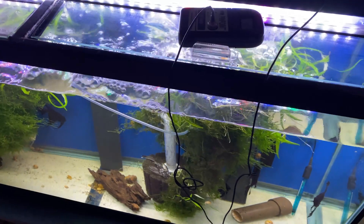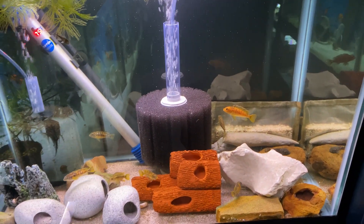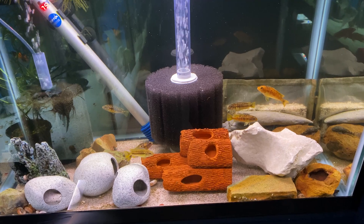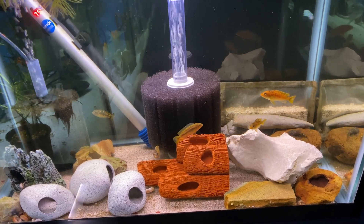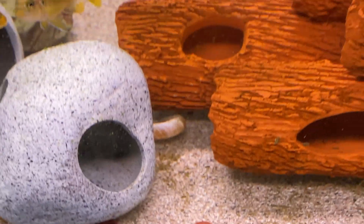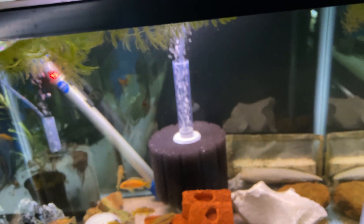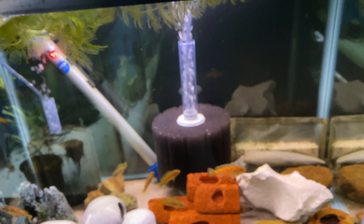If you guys remember the first tank from the first video, it was a 20-gallon tank — let's give you a little update on that one. It's been pretty good; it's got these cichlids, some sort of hybrids with mbuna and OB peacocks. But here's the thing: I haven't put anything in this tank that I know of that had the red algae, and yet there it is — it's back a little bit down here. So long-term cure? I don't know. I think you're going to have to almost break the tank down and soak it in vinegar. I think it's something we have to live with.